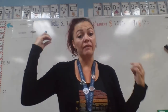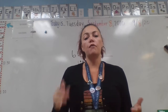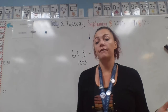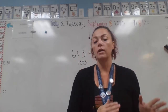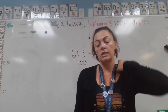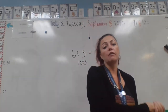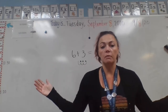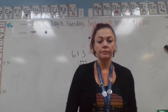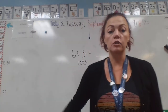Have them say it out loud, and if they miss a number, stop and correct them right then. If they skip 14 — which is a very common number to skip — they say 13 then jump to 15, stop them. Ask: what number comes after 13? 14. Okay, try again from the beginning. Another great activity is to have them start from any random number between 1 and 20. Say: count to 20 starting at 9 — nine, ten, eleven. Don't always have them start at 1. That will help with this math tremendously.